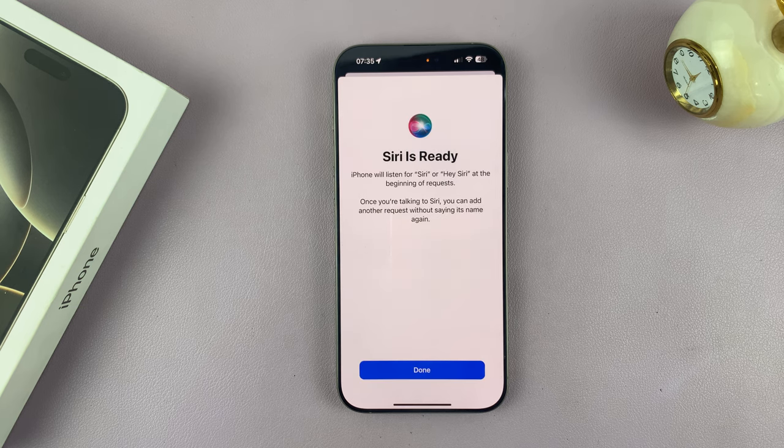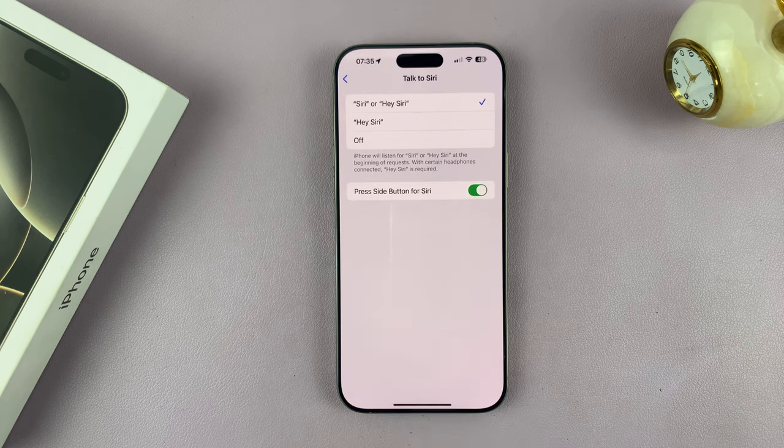And then once you train Siri, just like I've done, Siri is going to be ready. And then all you have to do now is tap on Done.